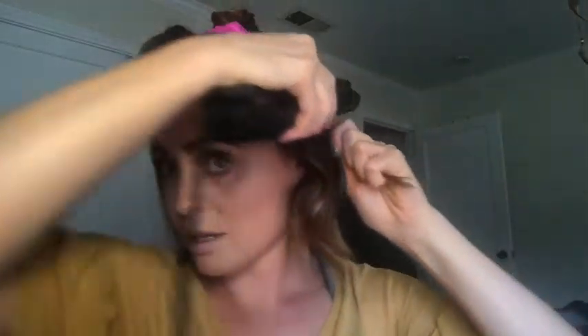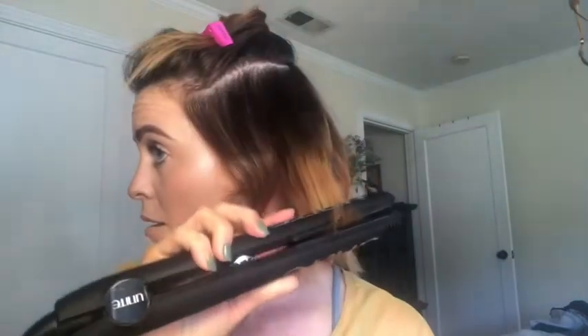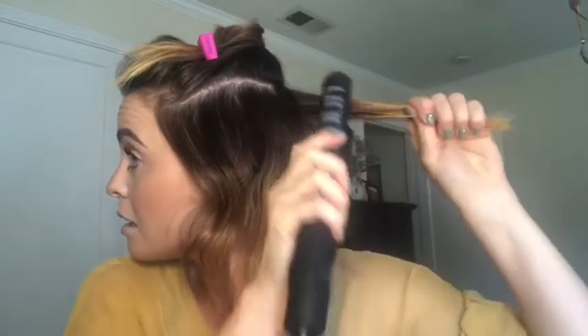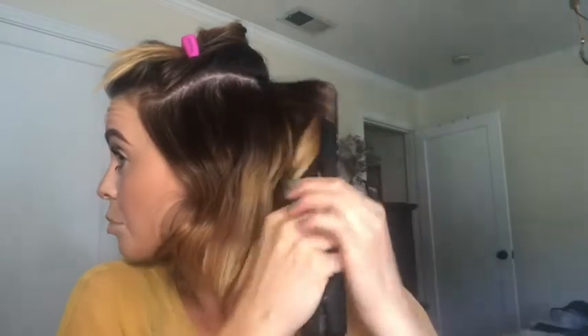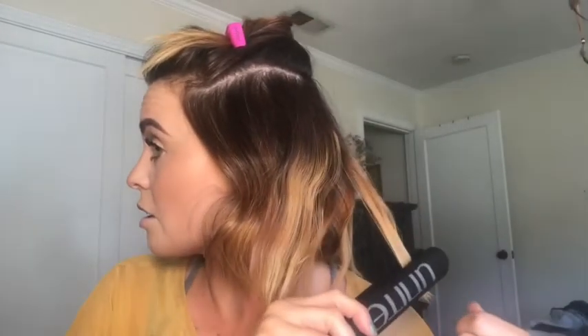This is also nice because I usually do it to a middle part so that I can flip-flop it from side to side. This technique looks really pretty flipped from side to side.